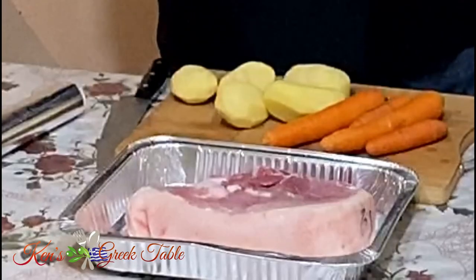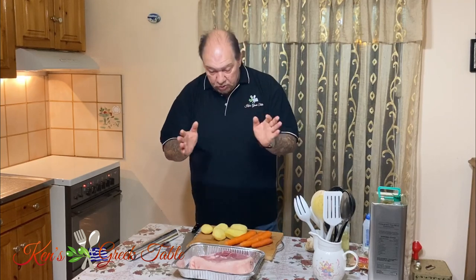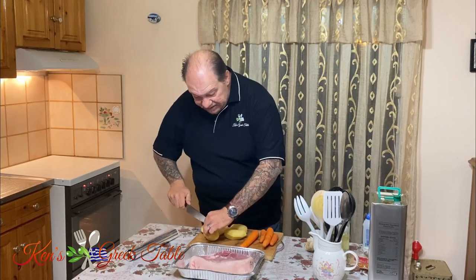The star of our show is our pork. I've got a four-pound piece of pork shoulder. You can use pretty much any cut of pork you want — it is totally fine.